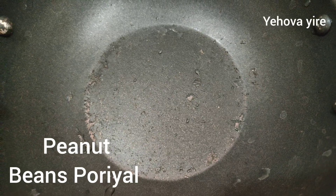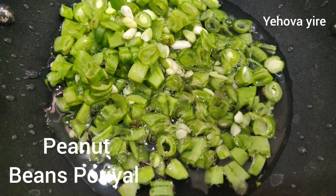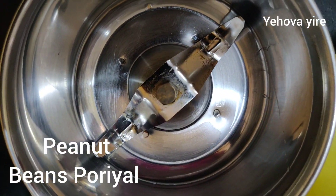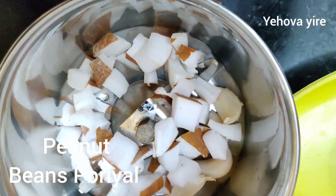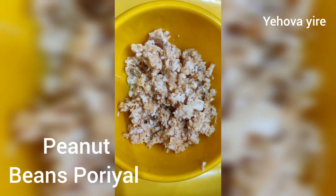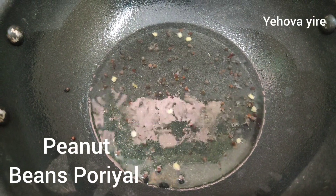Friends, let's add beans. Let's add beans for the group.